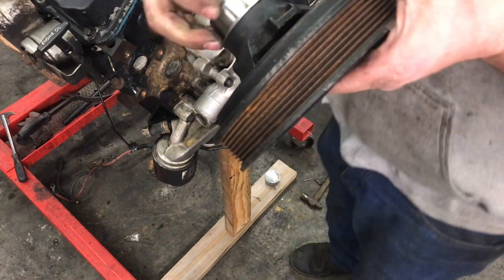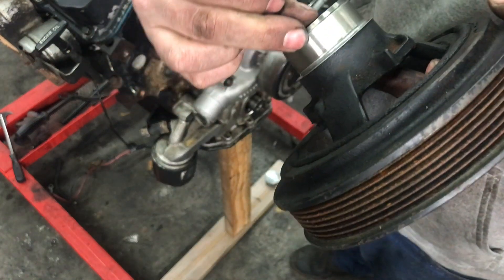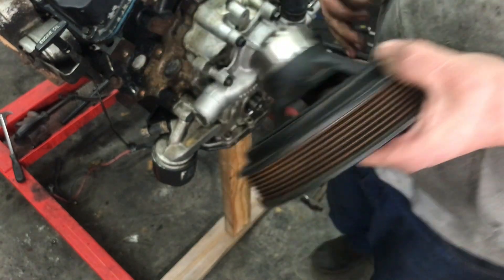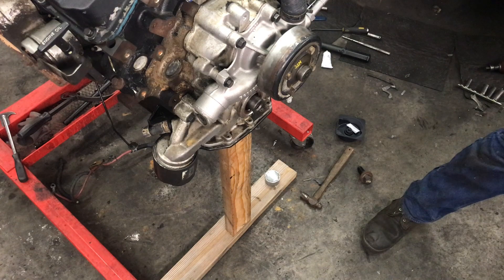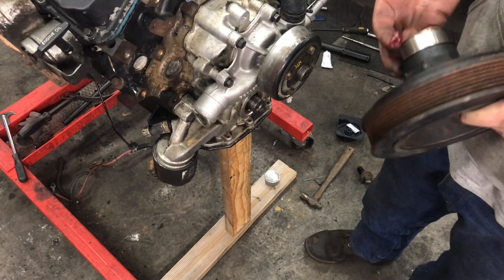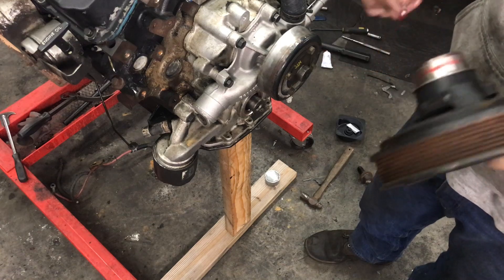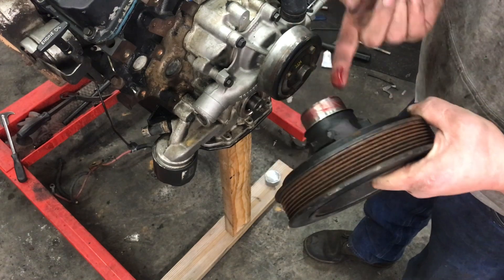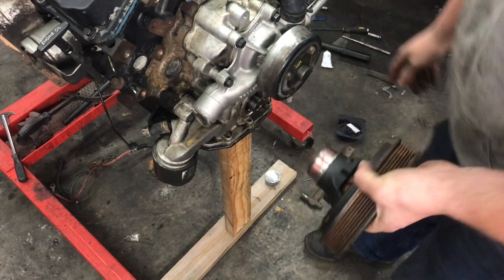Now you can see that has provided a complete new sealing surface — we got it bottomed out all the way around. As a measure of safety, something I've always done: you can use motor oil, but I use grease. A very small layer of grease around the outside, just like that.